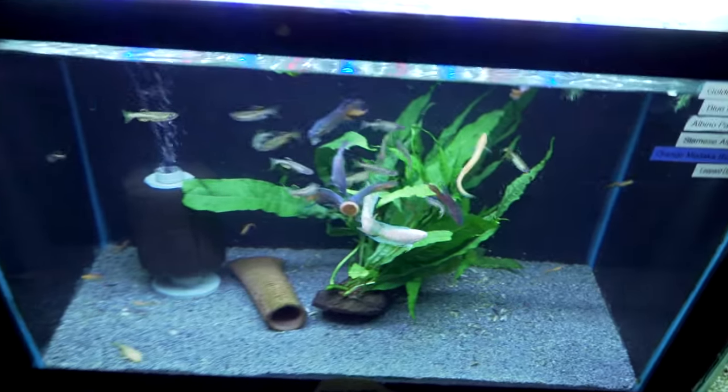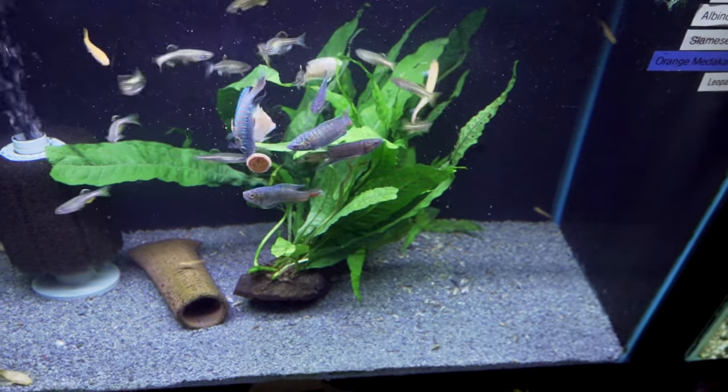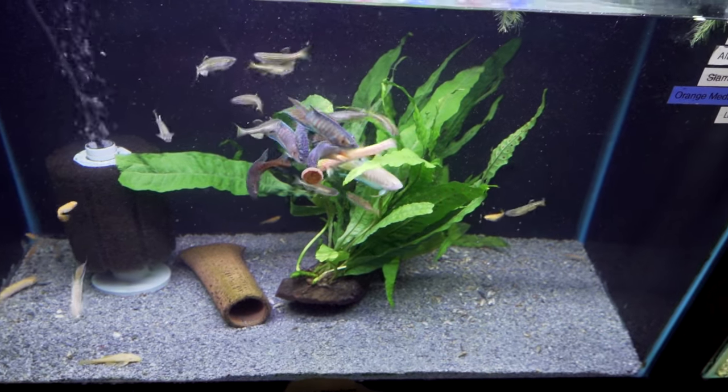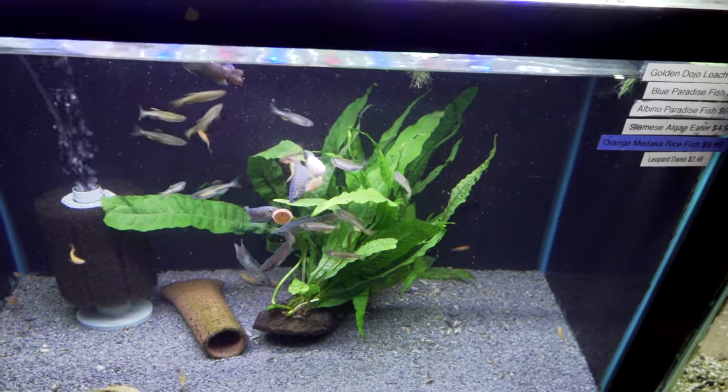Next up, we've got a bunch of paradise fish — good fish if you're going to start putting fish outside. Get a pair, start breeding them. I might even take an albino home, looking pretty darn cool. Got the dojo loaches and the leopard danios in there as well. Good combo.